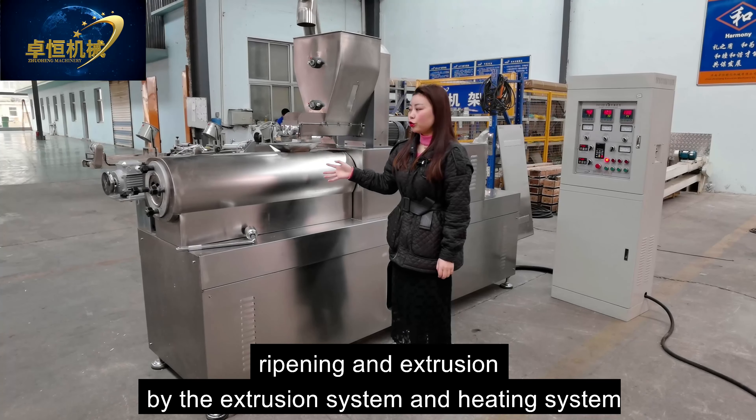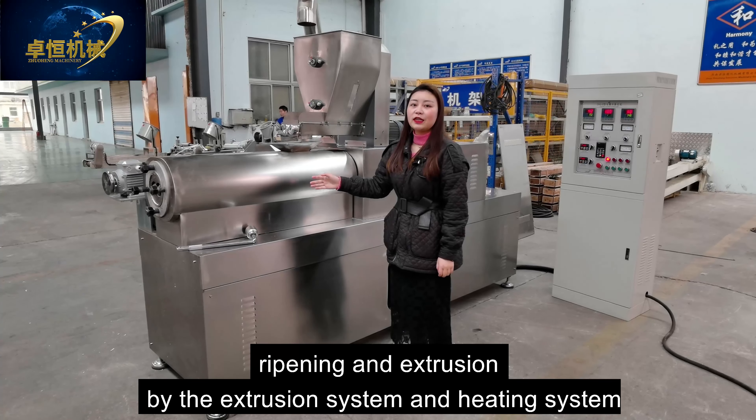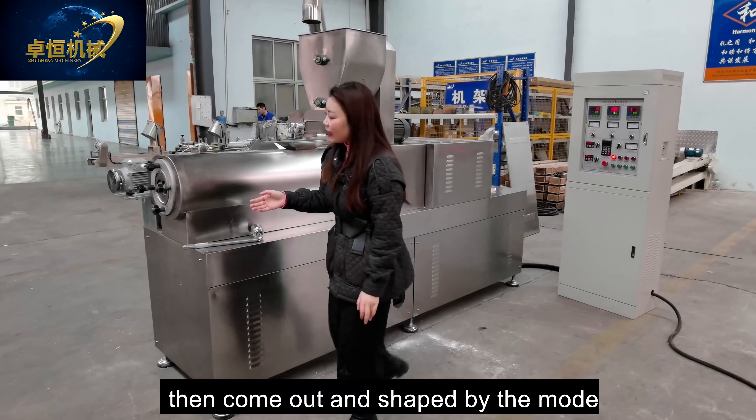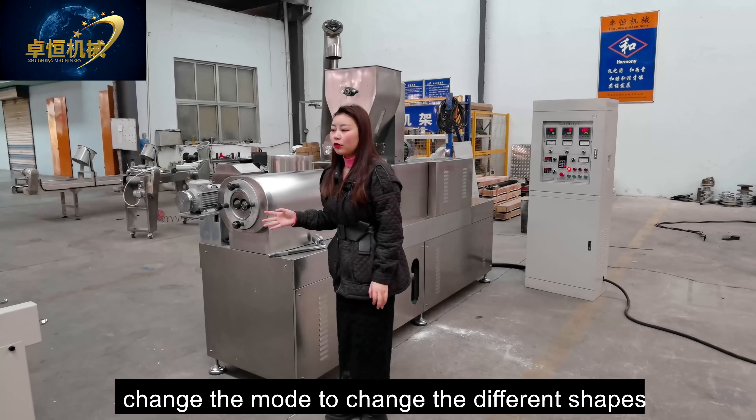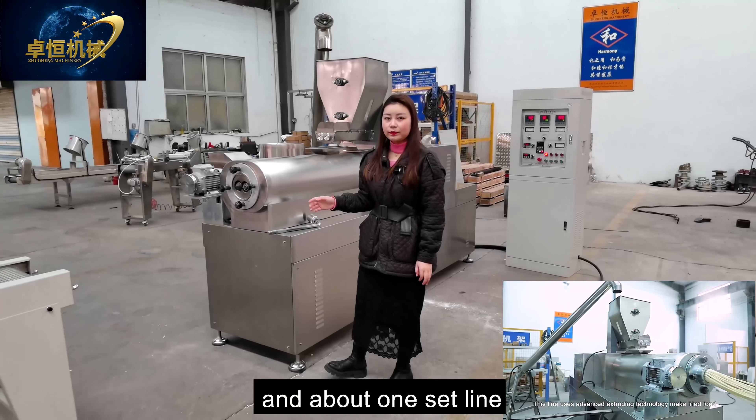And then it's our extruder machine, which includes the feeding system, exhaustion system, heating system, cutting system, lubrication system, and control system.